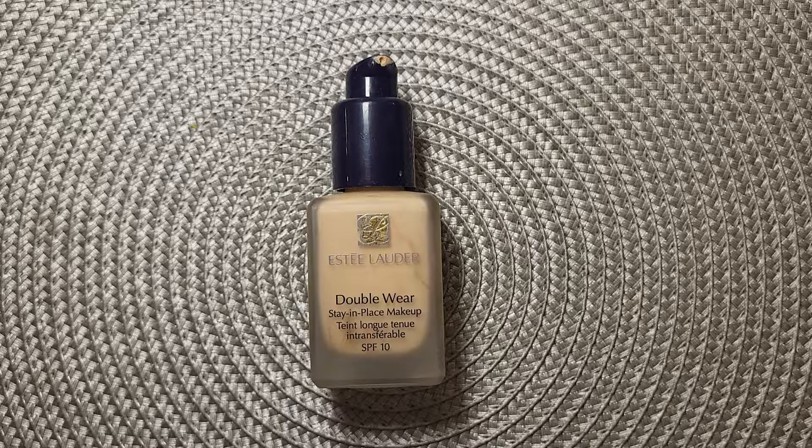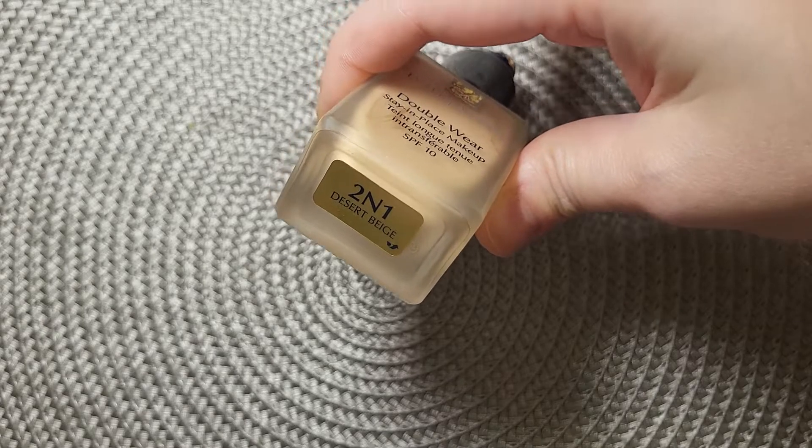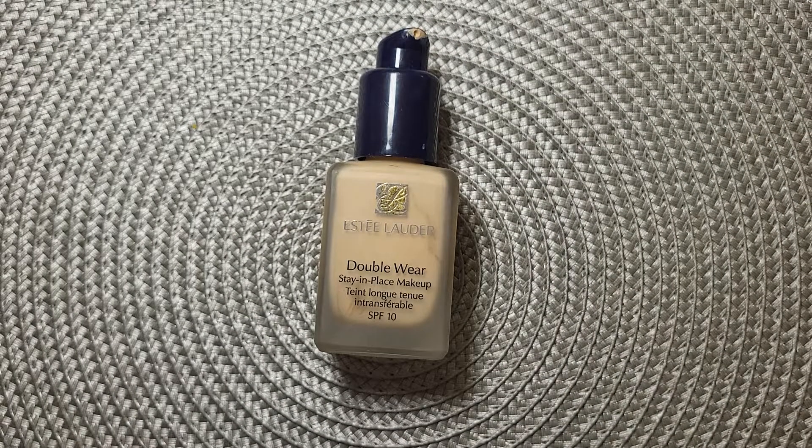Remember to buy it at a discount — they do 10% or 20% off sometimes, which is great, and it lasts a long time. I'm using the shade Two in One Desert Beige. It comes in many shades, so for your first time, go to an Estée Lauder counter and ask a salesperson — they'll try two or three shades on your skin and help you find your best match.